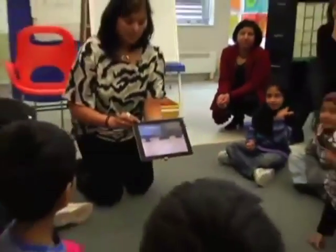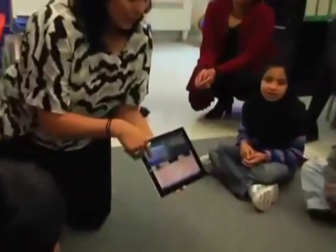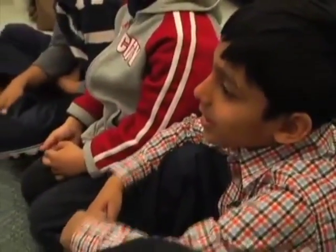Samir? The left one. The left one. Yeah. And where is the green cube? Can you describe it to me using your words? Kasim? The green cube is in the middle, down at the bottom. Right — remember I said put it on the middle.